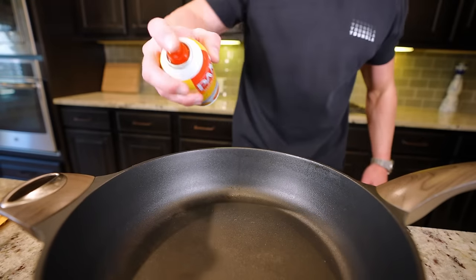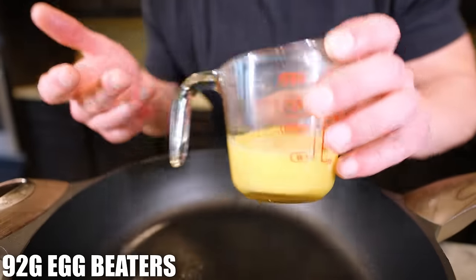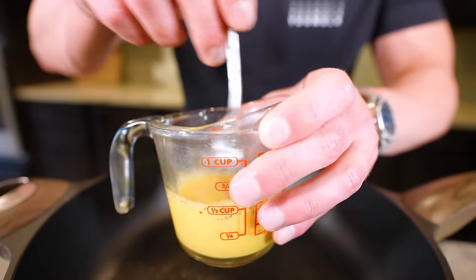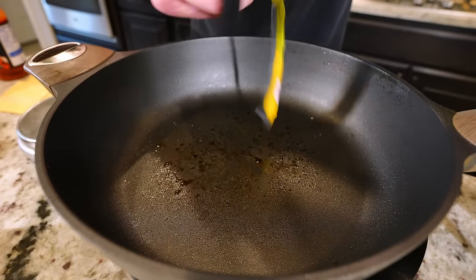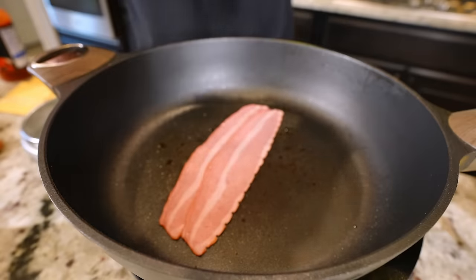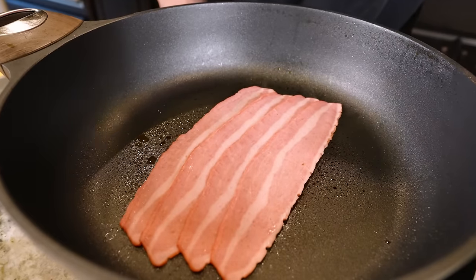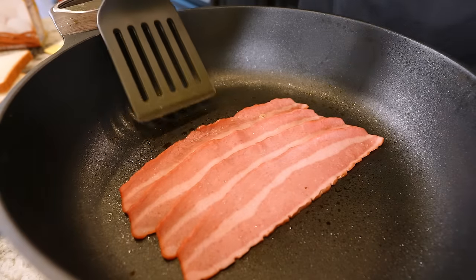We're gonna weigh out 92 grams of egg beaters — roughly half a cup. Add a little bit of salt, I call this magic. Then we need to get our turkey bacon open — don't cook the plastic. We need four strips of turkey bacon, lay them in like this, layer them in. We're gonna let these sizzle for a bit. Just take in the smells — hear that sizzle? That's the sound of a boy becoming a man.